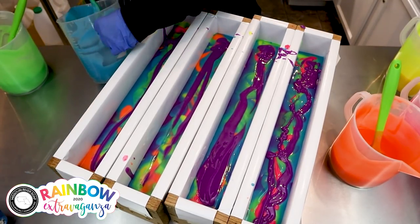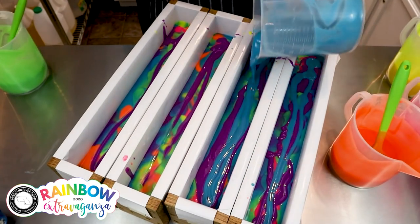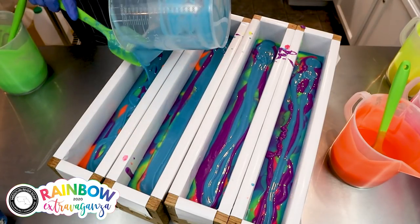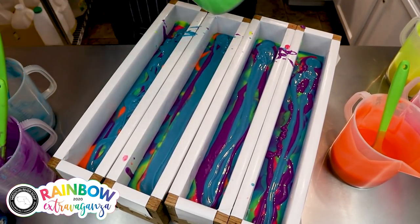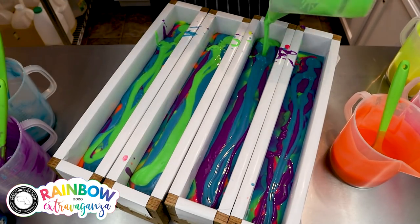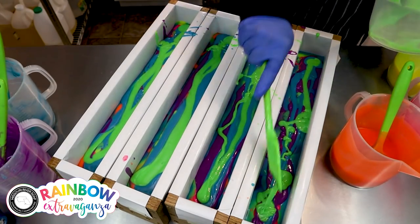I'm going to go in with another layer here and get all these pitchers scraped out. That is a chore in itself and quite hard on the wrist. I told my husband I might have to charge more for the rainbow soaps — not just because of the work involved, but because it's going to have to pay for my carpal tunnel surgery, because that's probably coming soon.